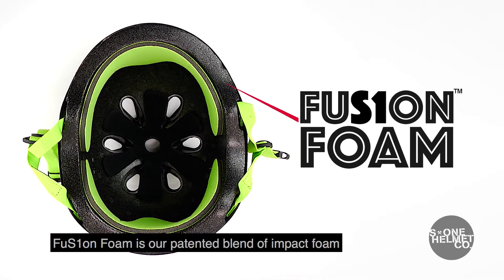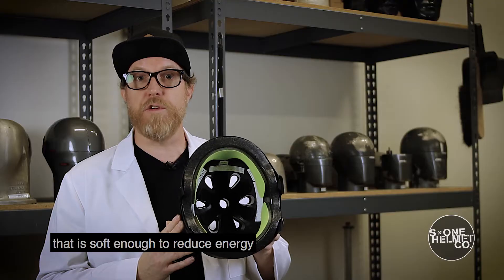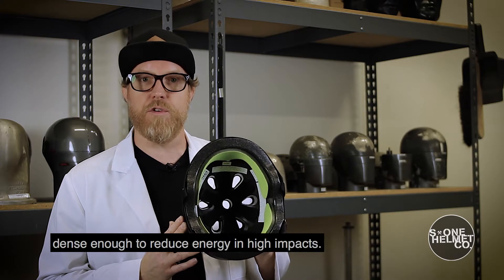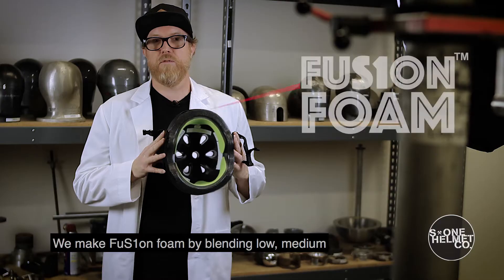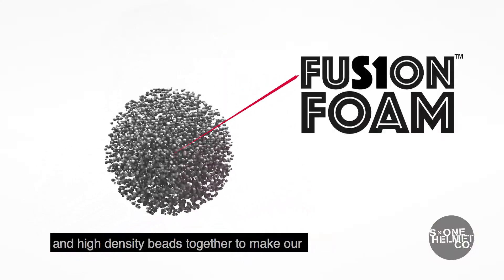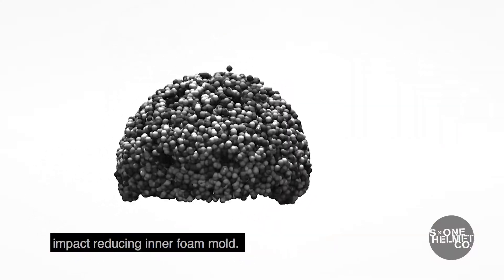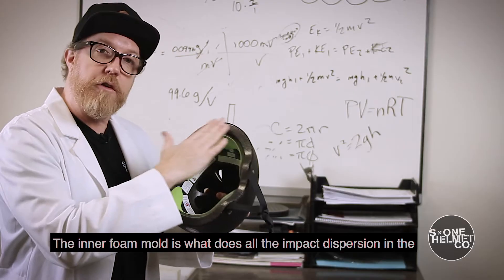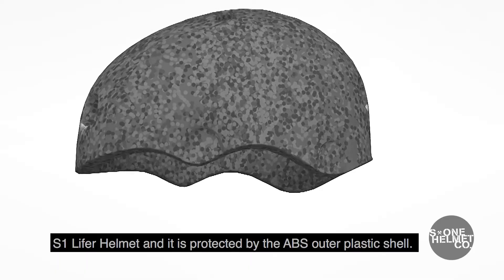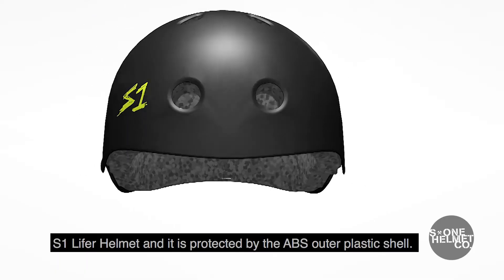Fusion foam is our patented blend of impact foam that is soft enough to reduce energy in low force multiple impacts and dense enough to reduce energy in high impacts. We make fusion foam by blending low, medium, and high density beads together to make our impact reducing inner foam mold. The inner foam mold is what does all the impact dispersion in the S1 Lifer helmet and it is protected by the ABS outer plastic shell.